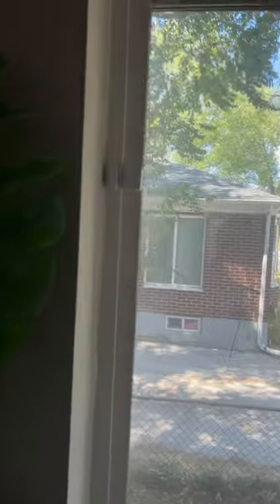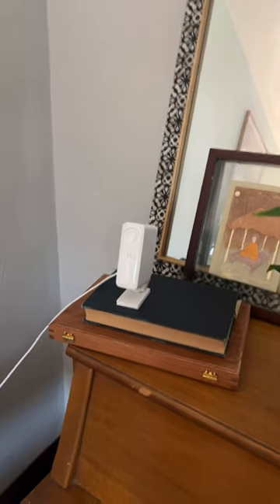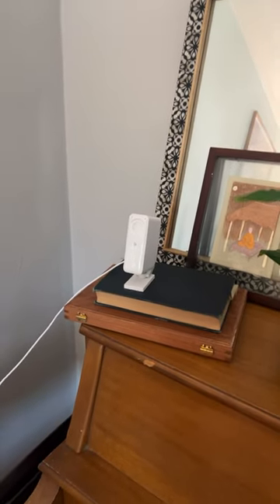Moving across, entry sensor number three. Moving across, there's the smart alarm and door camera. It stays shut while I'm home, but opens the shutter right there whenever the alarm is triggered and I'm not home.